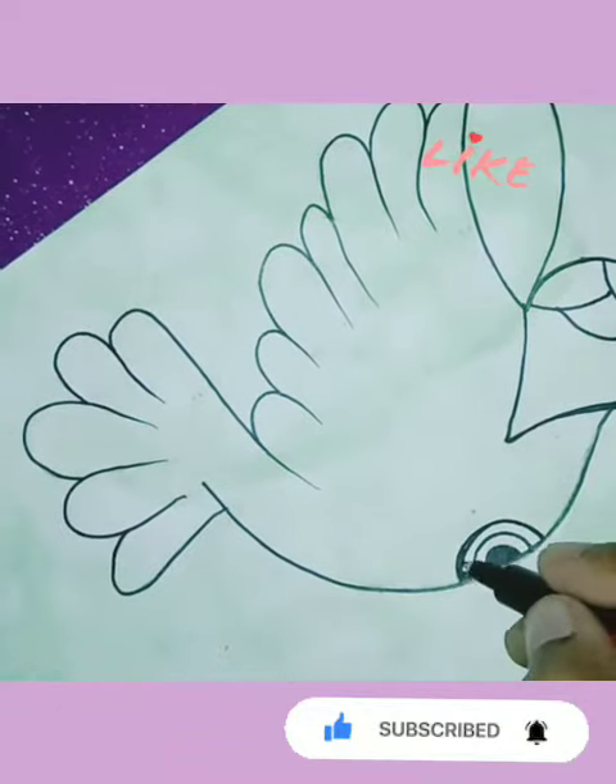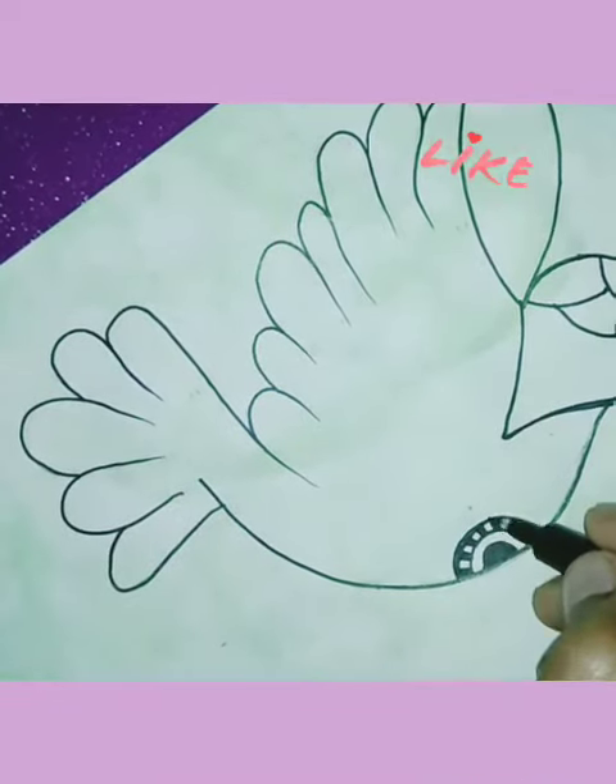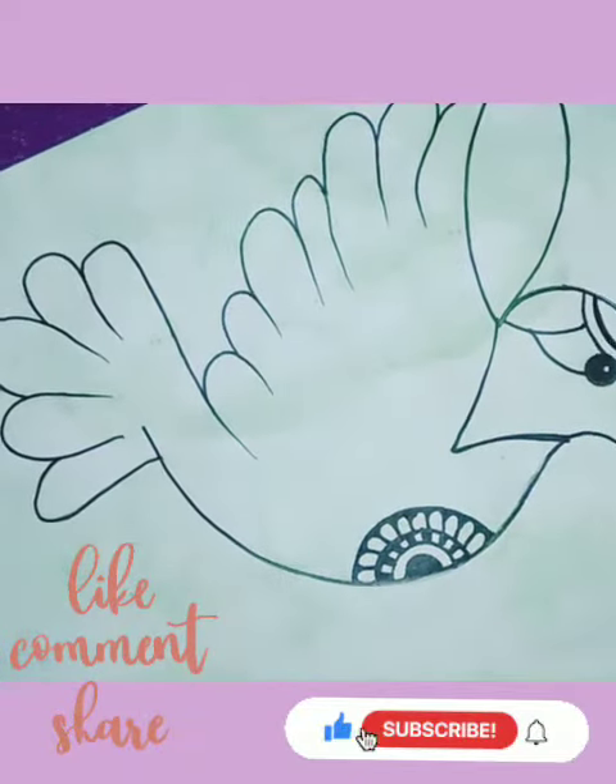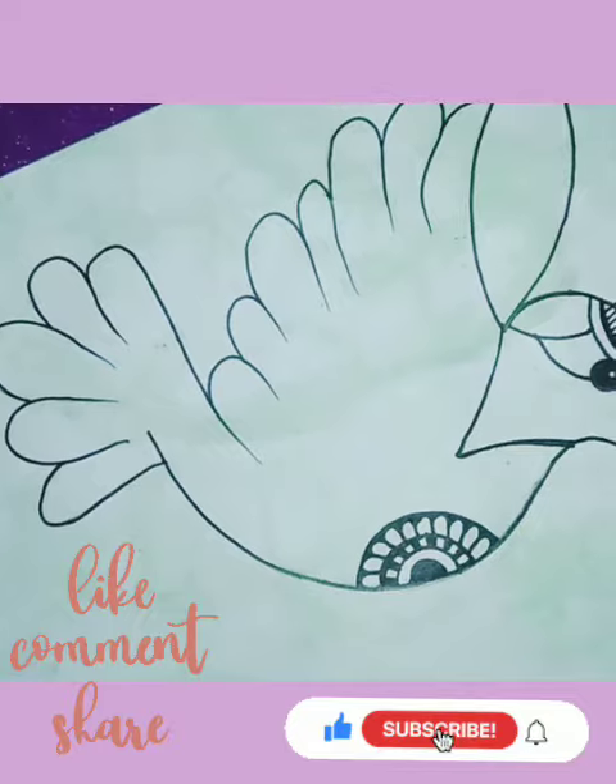Oh-oh, we call it art. Yeah, we call it art. Oh-oh, we call it art.